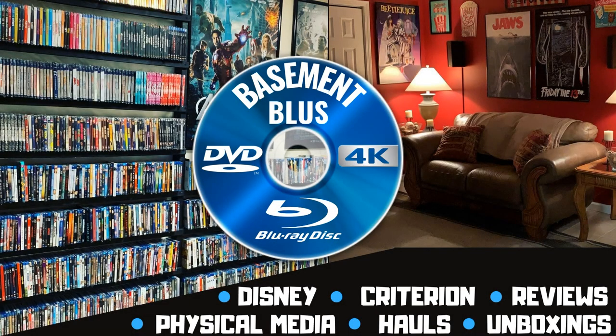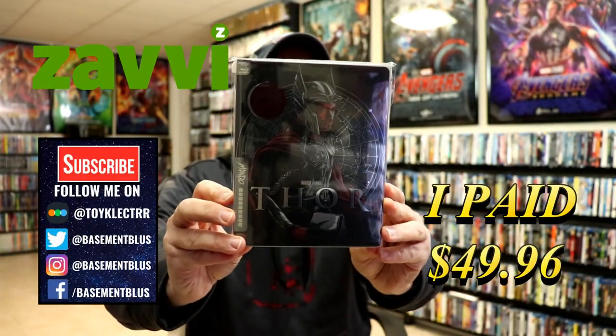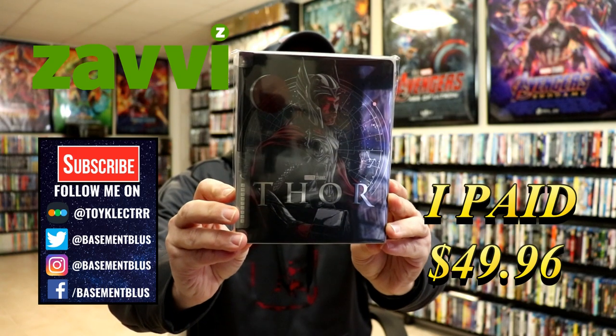Hey, Tony here. Today we're doing an unboxing of the Xavi exclusive Mondo Steelbook for Thor. I've recently received my order — this is a Xavi exclusive Mondo Steelbook featuring the 4K Ultra HD and the Blu-ray.